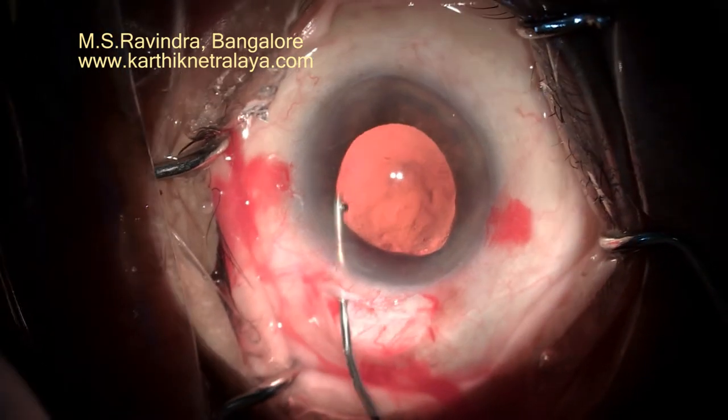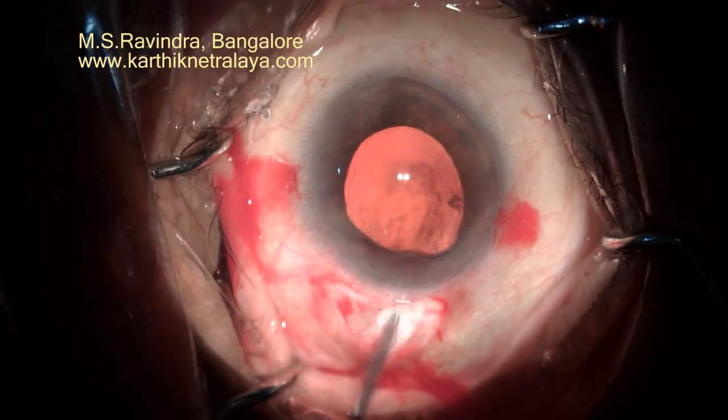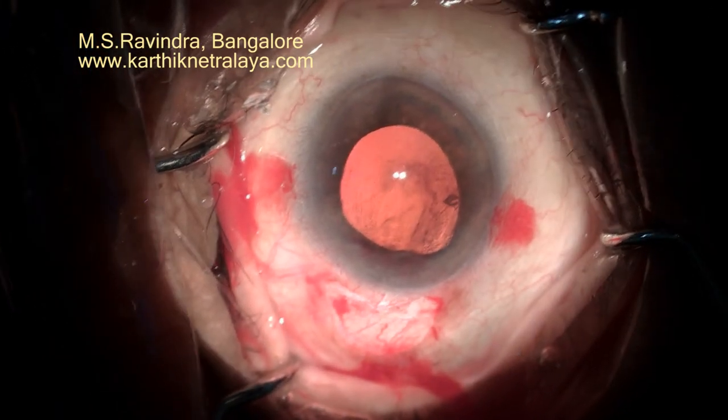With viscoexpression, I could remove every bit of cortex present in the anterior chamber.